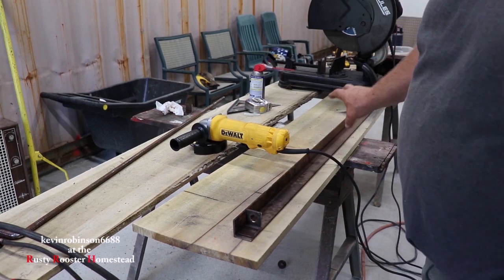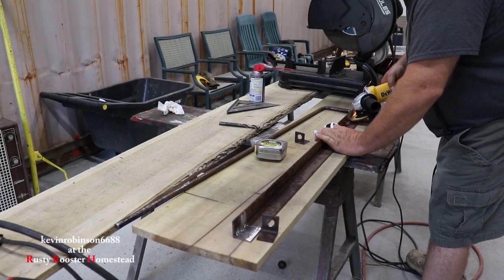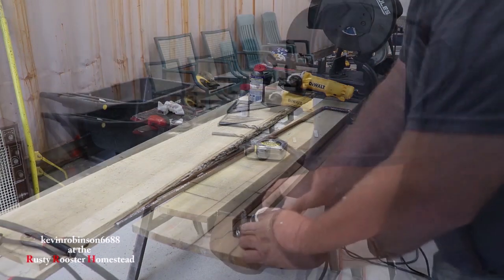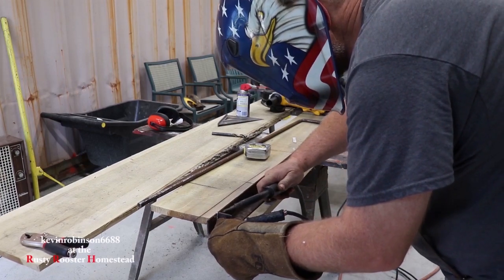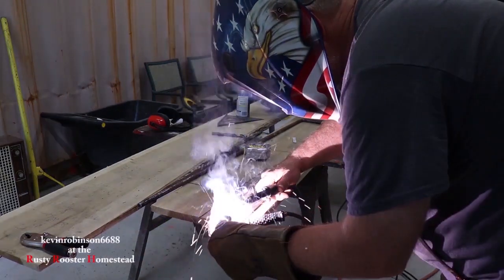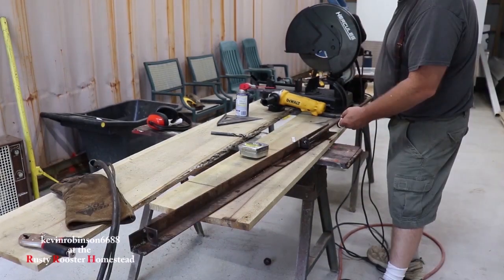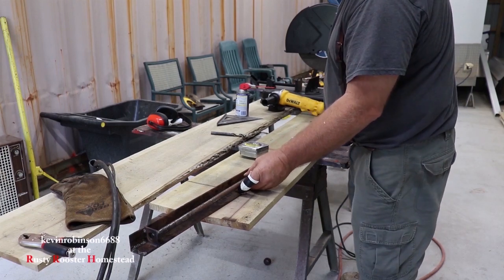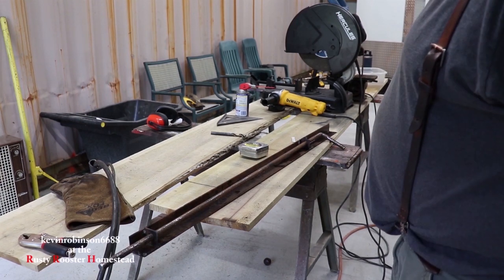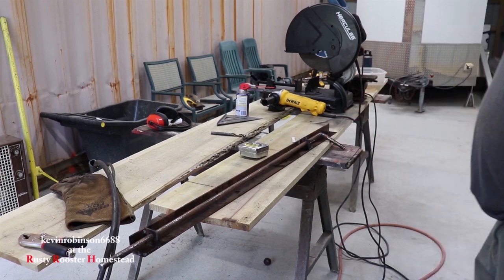Now I'm just going to clean up the two spots where I want to weld these in. That's going to work out pretty well, I think that's going to work out real good. And we're going to go ahead and grind some of the sharp edges off of this, because we don't want anybody getting cut on any sharp edges.